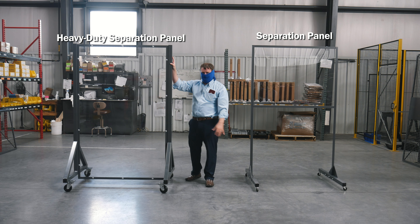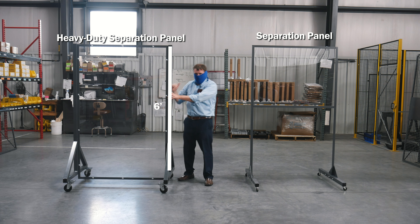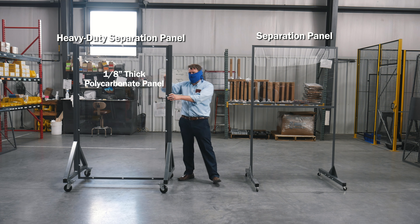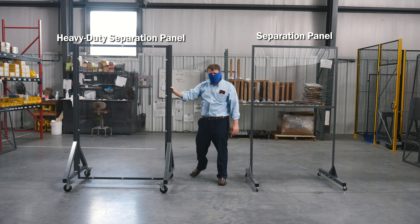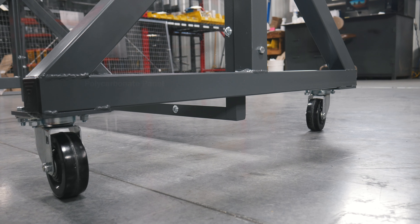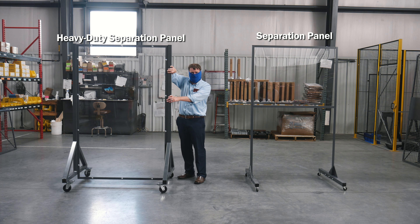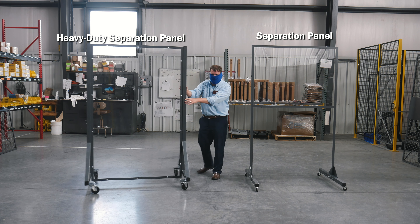On my right is our heavy-duty separation panel. Same concept — six foot tall, four foot wide, eighth-inch thick polycarbonate panel. This one is the full length, so it's a full six foot top to bottom. It also has casters, but it's a four-inch caster because it's a little heavier and more heavy-duty, and has two frames on the side. This one is also movable from workstation to workstation.